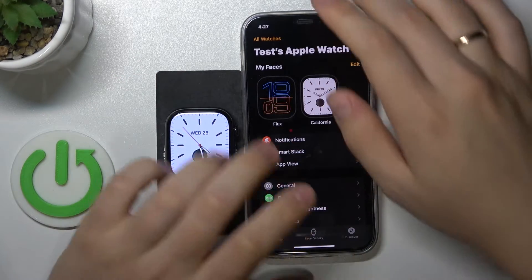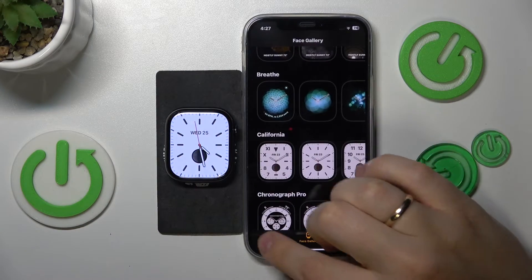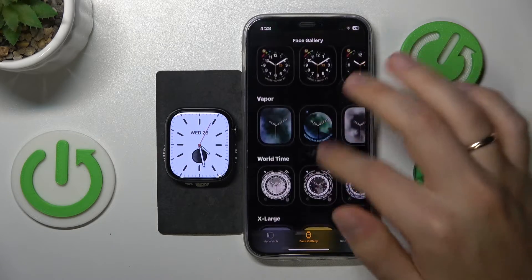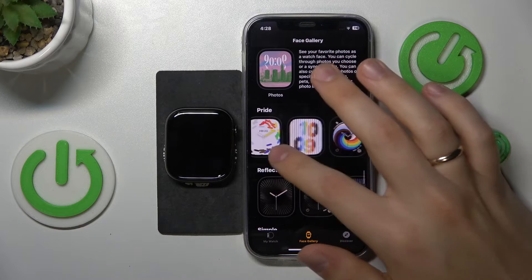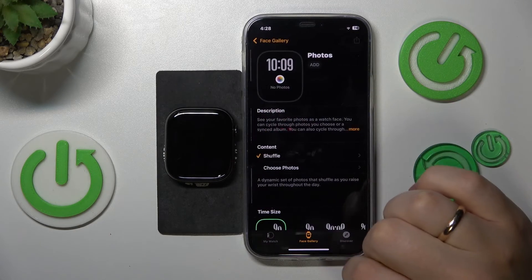When it comes to the iPhone, just go into the Face Gallery inside the Watch app and select whatever watch face you would like to use. The selection is pretty vast — you can choose from plenty of available watch faces. For example, let me go with the Photos watch face.